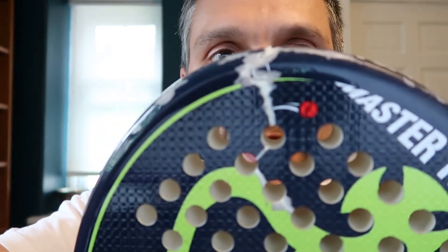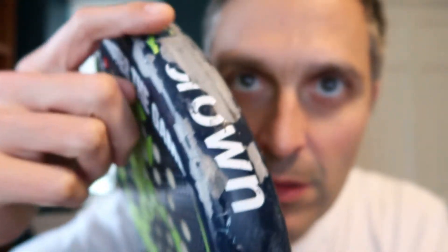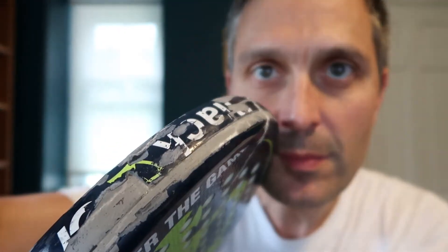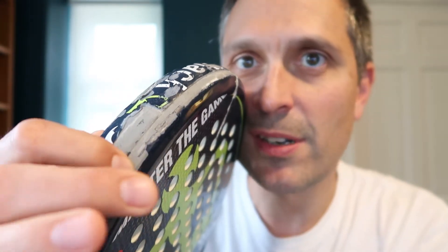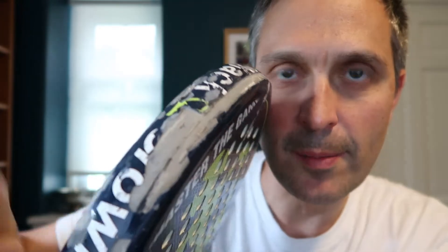This is where the racket broke, and you can see what happens here. As you're playing over time and you kind of scrape the wall or the floor or whatever, you start to wear away the outer hard shell over top of the graphite sandwich that's in there. This was wearing away, and that was all kind of fine — the racket was still totally playable and good.